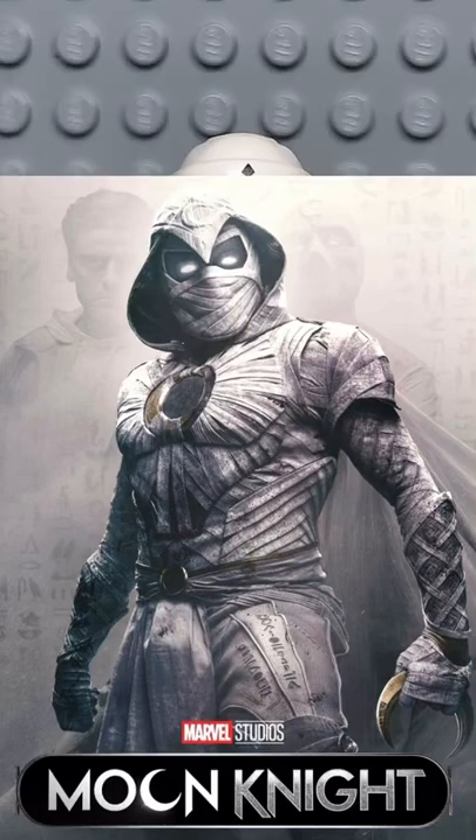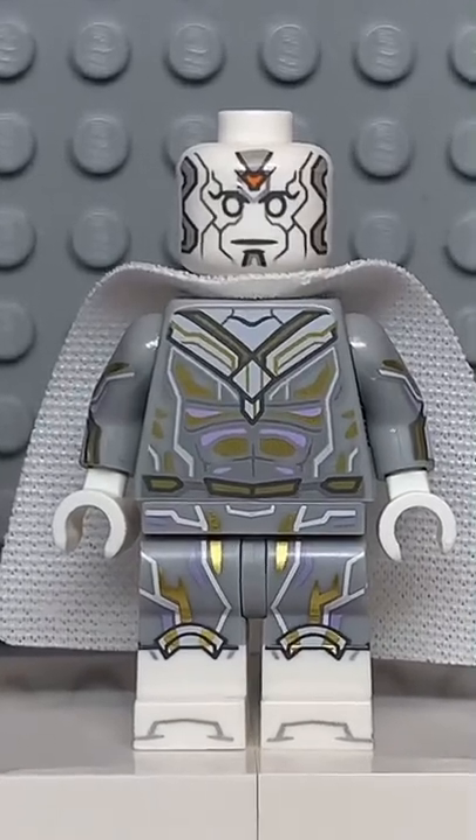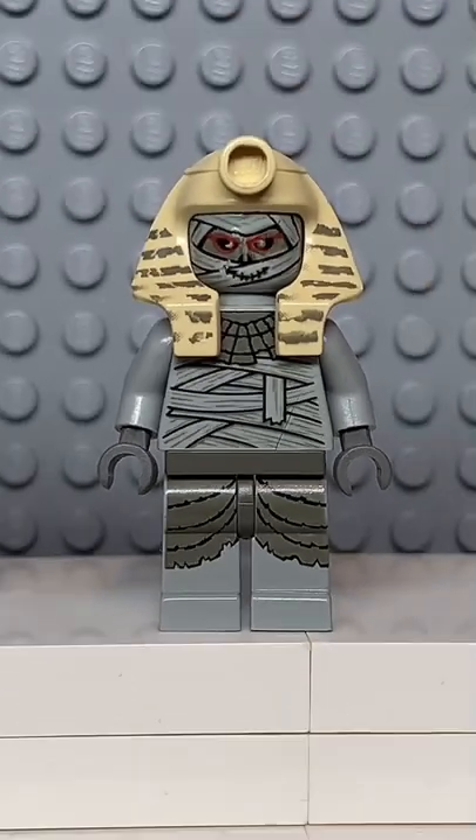Here's how to make a custom LEGO Moon Knight. Starting at the top, you're going to get the headgear from Zane. Then you're going to get the head, cape, arms and legs from Vision. And finally, you're going to get the torso from this mummy.